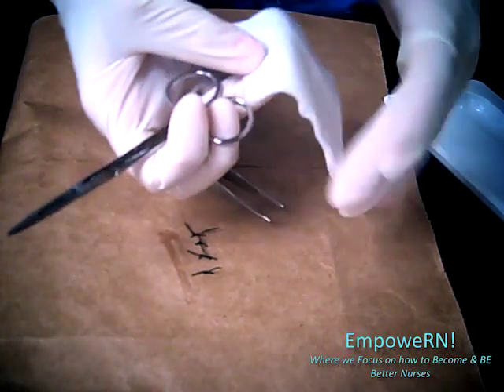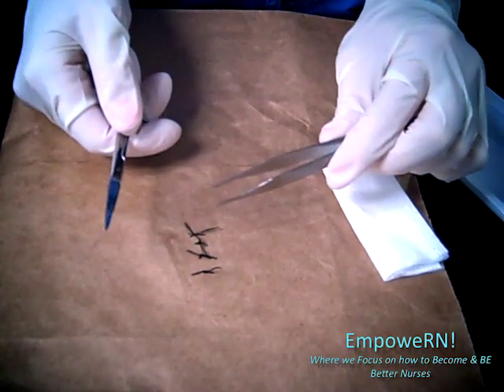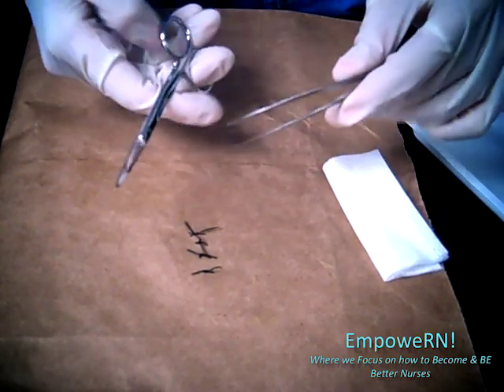First you're going to count — one, two, three, four. We have four sutures. If you want, you can wait until the end and count them at the end too.